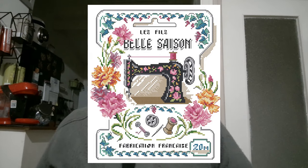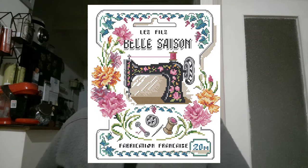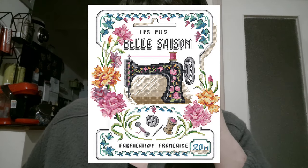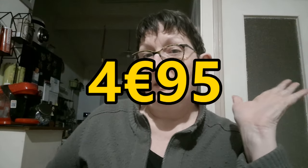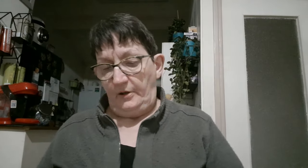Cette broderie, pseudo Joy Sunday, estamper 14 CT, 28 sur 30 cm, est au prix de 4,95 euros. Donc, pas cher.